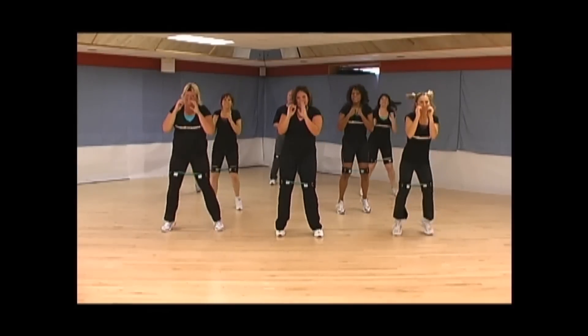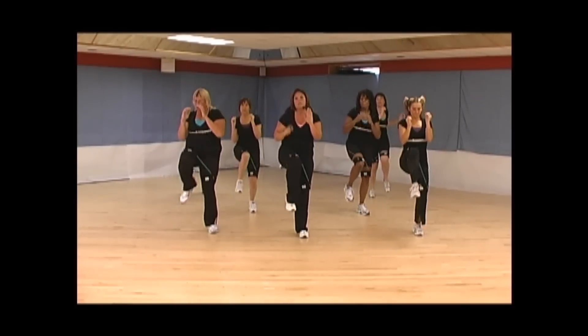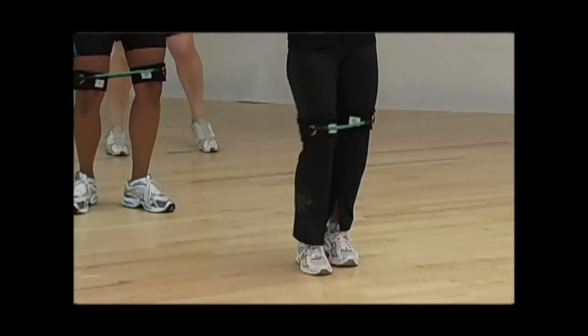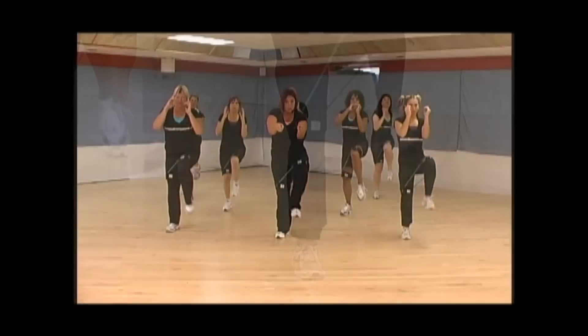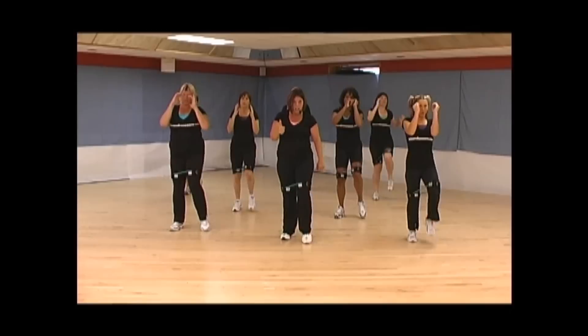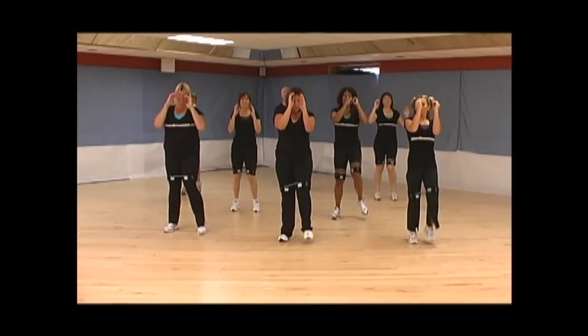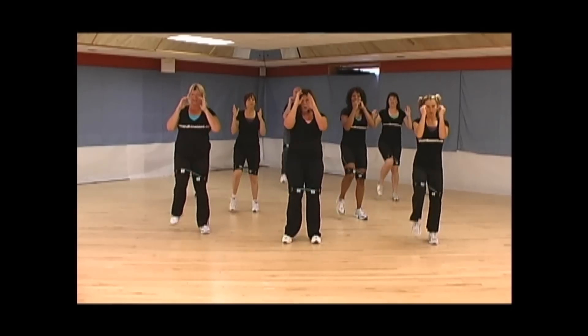Oh yeah, you can do it. Step, chamber. Step, chamber. Remember, you got to do the step first. Stay here. Make sure your knees are coming towards us — none of this. Try to bring them up to hip level. Ready? Here we go. Four, three. Bob and weave with that hit.